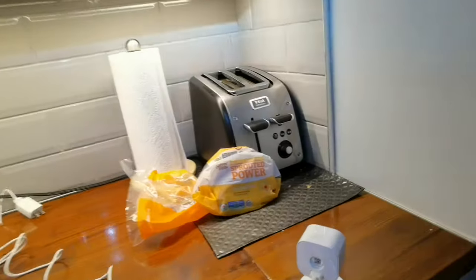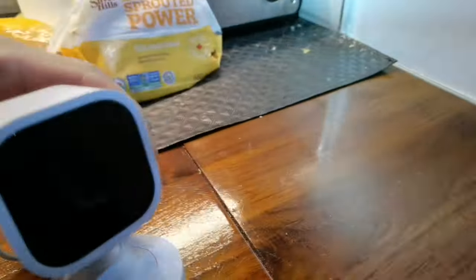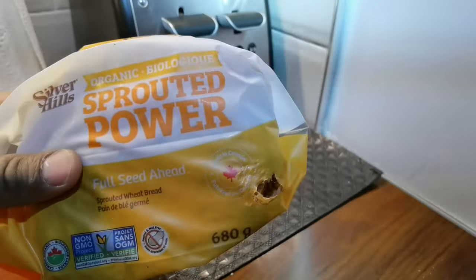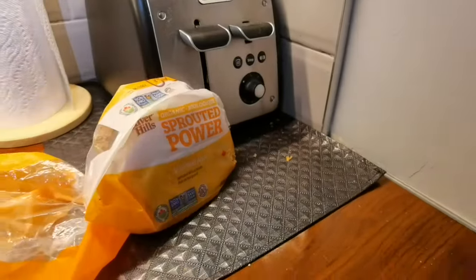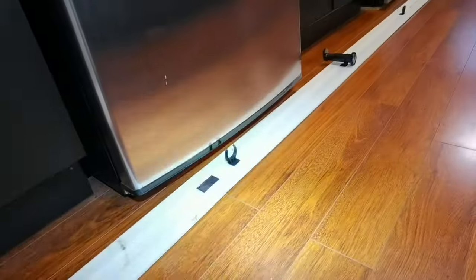I woke up this morning and sure enough there was a mouse in there. I got the footage from the Blink indoor camera — the mouse was nibbling. Here's the evidence on my bread. So now the next step, knowing there's a mouse, is figuring out where it's coming from. I removed this kickboard.